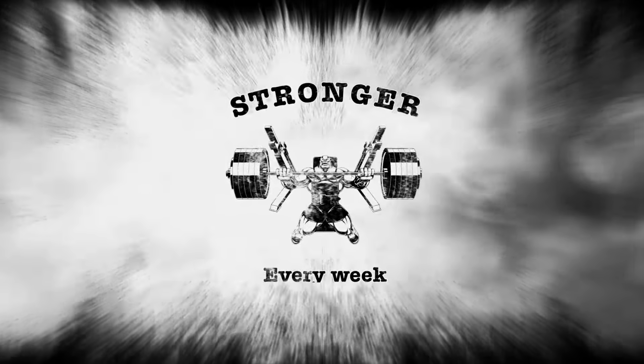Then rolling tricep extensions on an incline, 2x15. Then moved into the fat ultra-fat dumbbell pushdown, 2x20.